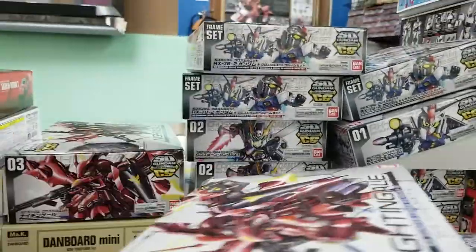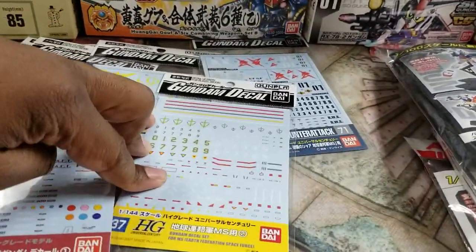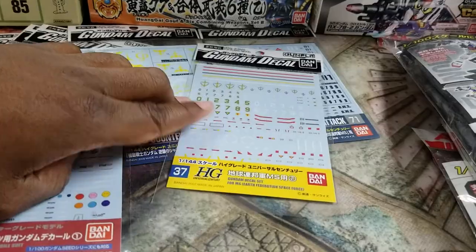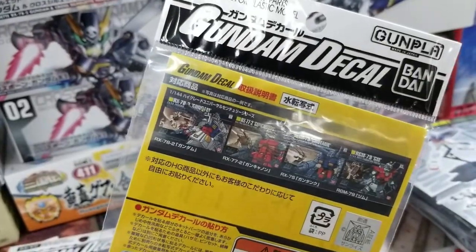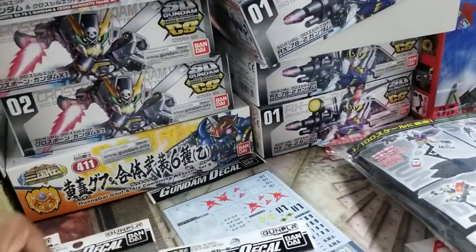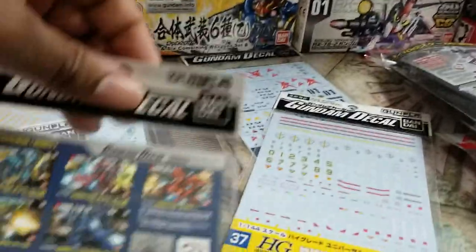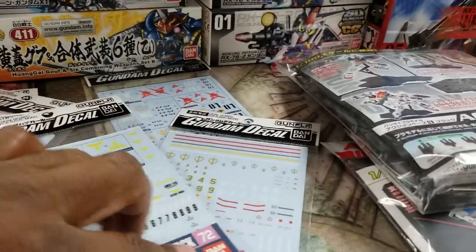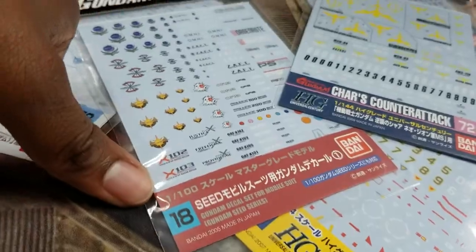Other cool things — they also sell the decals separately for me, so I don't have to buy 24 of a decal that's only for some old kits. Who needs 24 of those? They're not all going to sell. So now I can just get one or two. This is some nice water slides for some of your older kits — this goes all the way back to Seeds, I think, which is number 18. It's the 18th water slide they made. That's pretty cool.